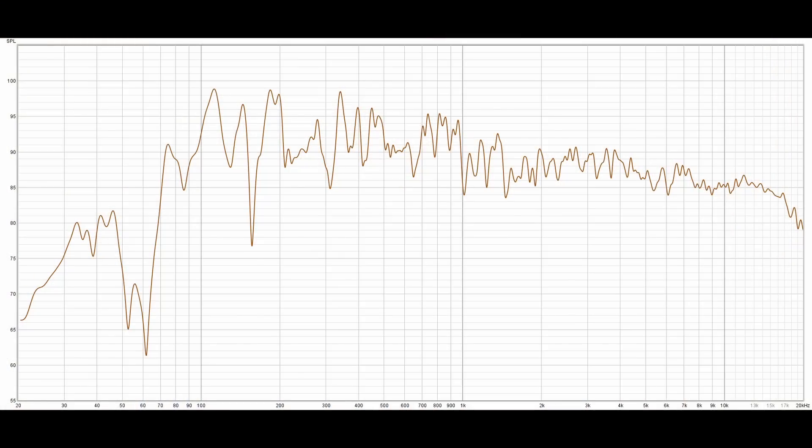Going back to what I said about this being a complex system — there are actually three complex systems involved when you're listening to music. The first is the speaker: how it was designed, what it was designed to sound like, the components used, how much bass, mid-range, and treble they put out. If the frequency response is perfectly flat, you put that in your room — which is the next complex system — and that changes it. Then there is the ultimate complex system: your ears connected to your brain and how you interpret that sound.